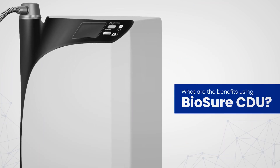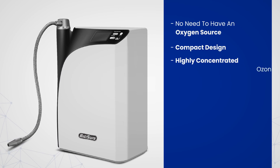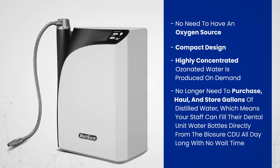What are the benefits of using BioSureCDU? No need to have an oxygen source. Compact design. Highly concentrated ozonated water is produced on demand. No longer need to purchase, haul, and store gallons of distilled water, which means your staff can fill their dental unit water bottles directly from the BioSureCDU all day long with no wait time.